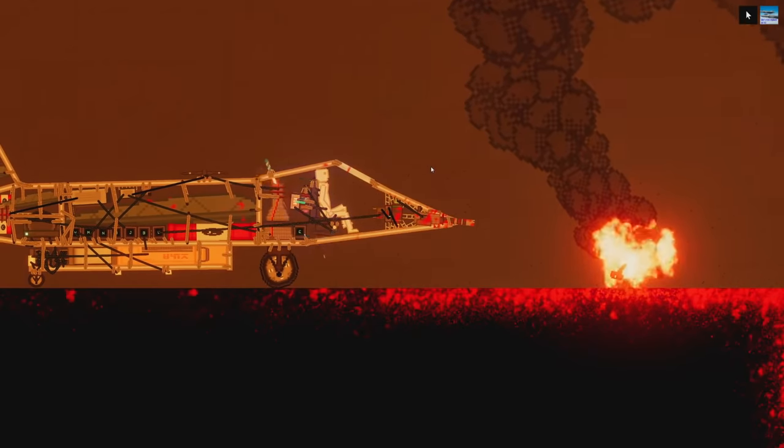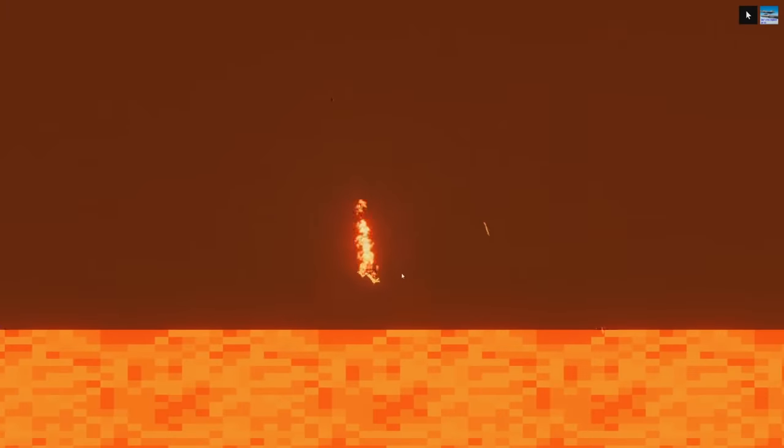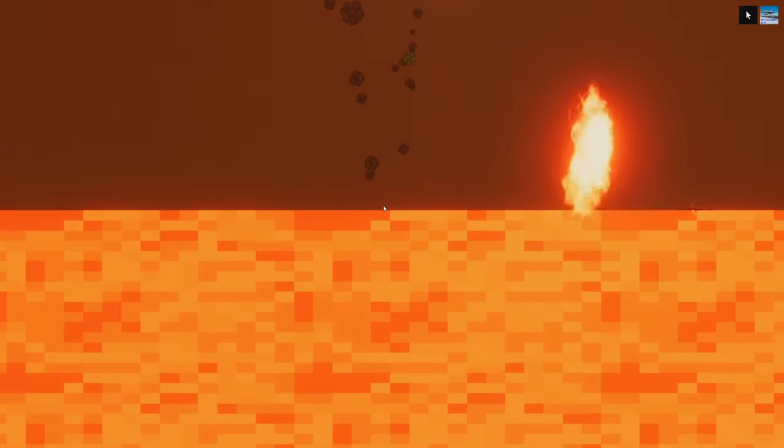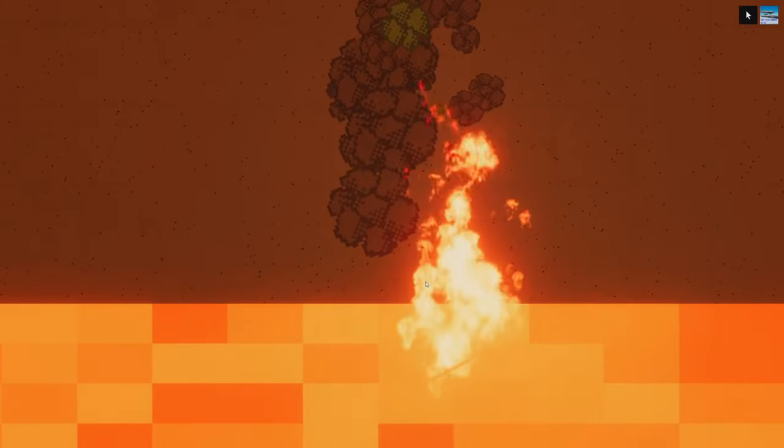You know what? Just because it's fun, I'm going to eject again. I took a bit of the plane with me, though. Why am I on fire? Malfunction! The ejector seat didn't work how it was supposed to. And now I'm burnt to a crisp.